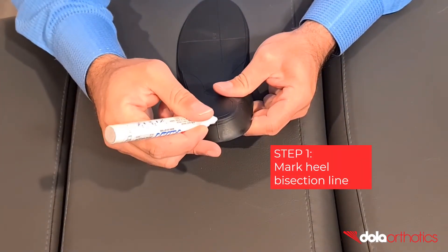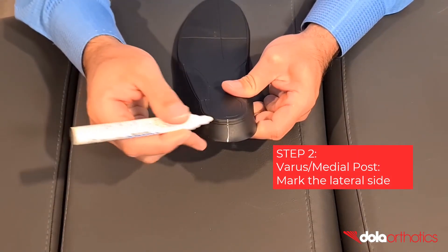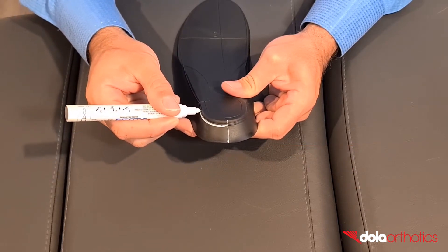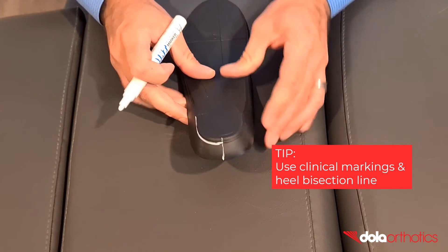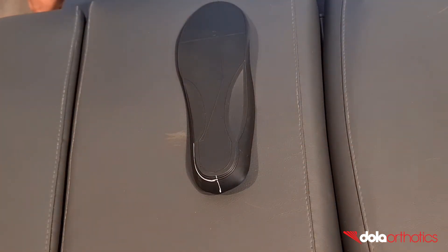Mark the heel bisection line. Step 2. For a varus or medial rear foot post, mark a point or line on the lateral side of the heel cup. Use the mild or moderate clinical markings, or use a tractograph to measure and mark your required angle. You now have your angle marked as a guideline for grinding.